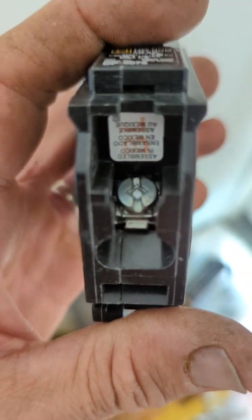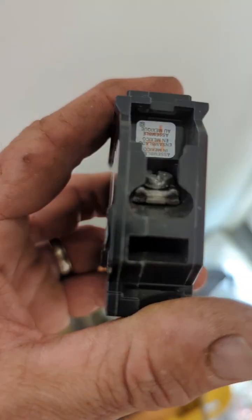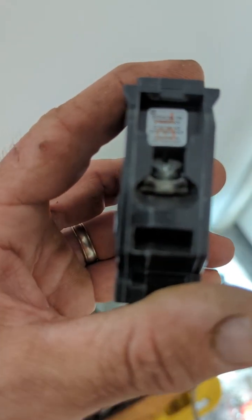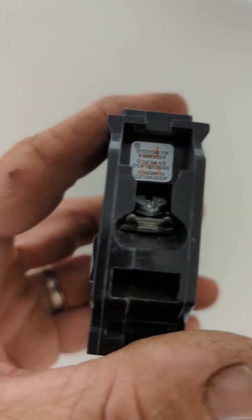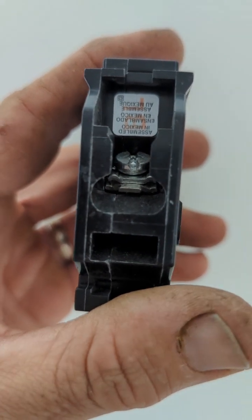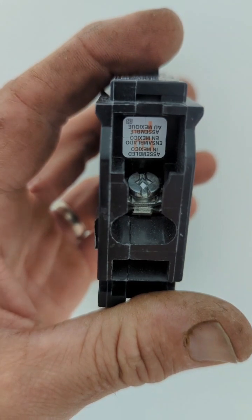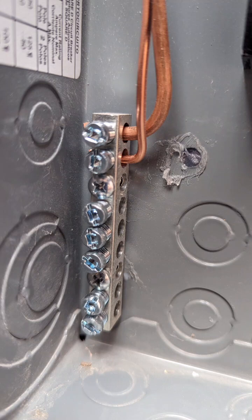Here I'm showing you what the terminal looks like on these breakers — just a screw and the wire goes straight in. You can actually attach two circuits to one breaker if you have two small circuits you want to combine, just make sure the total amperage of those circuits meets the breaker's rating.